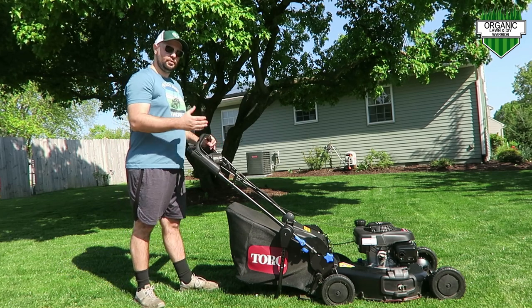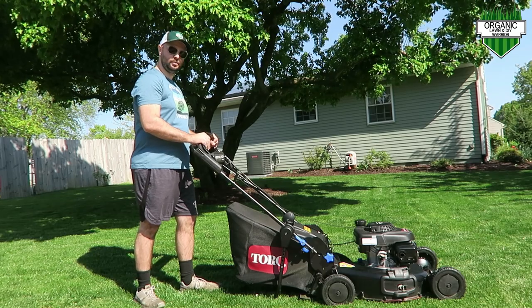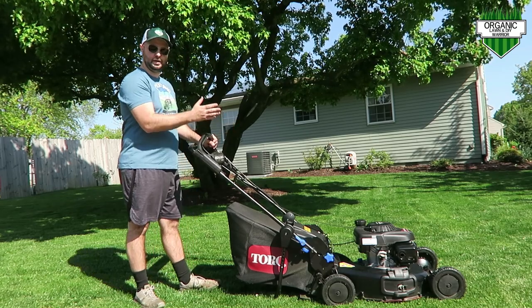That's why it's called personal pace — the harder you push, the faster you're going to walk, the more you push down, the faster it's going to go.